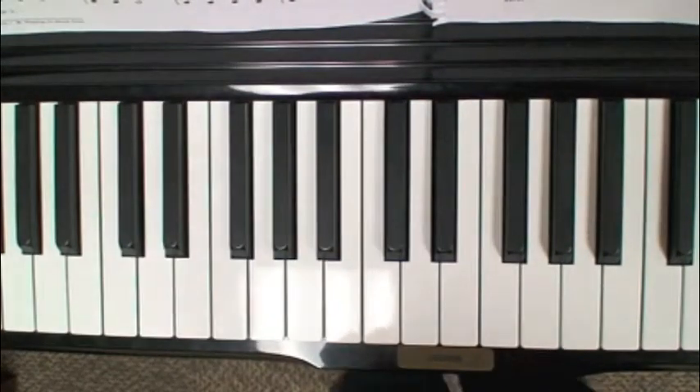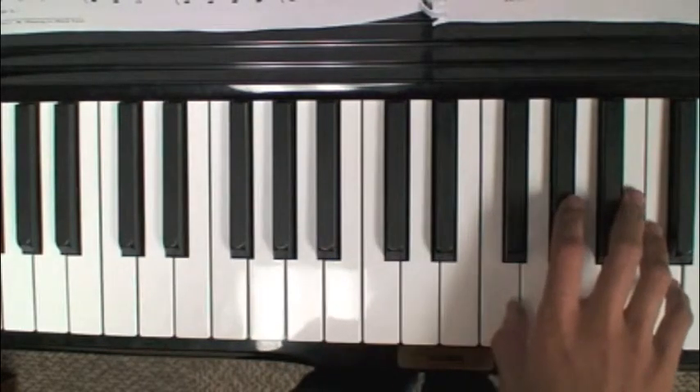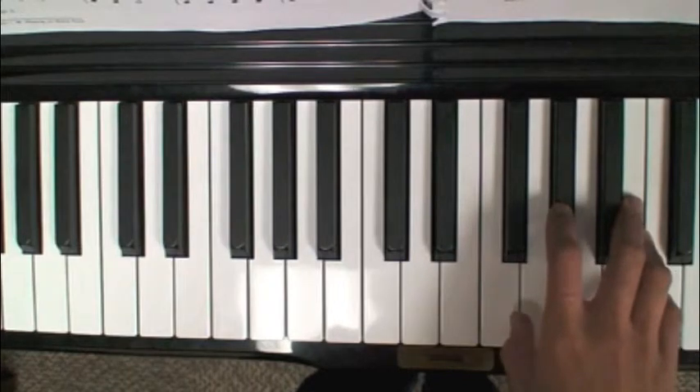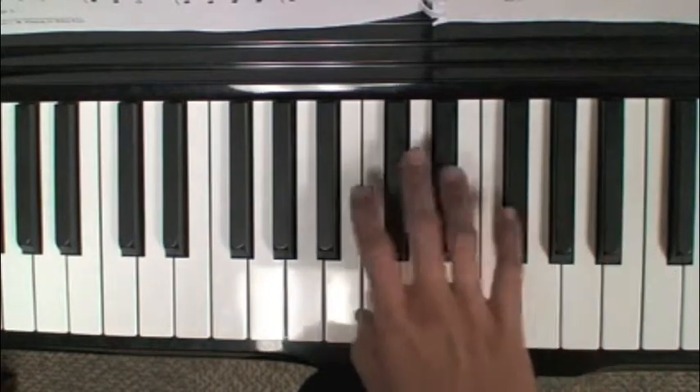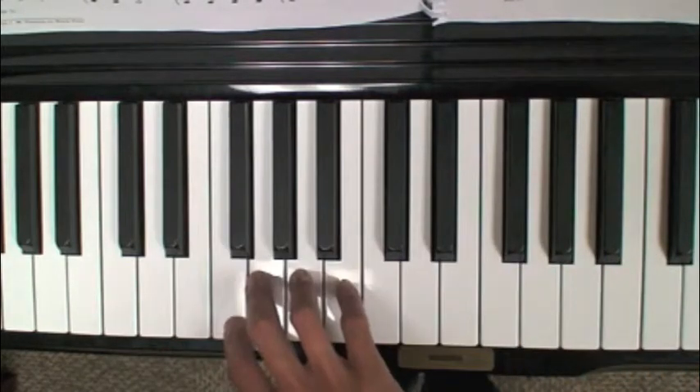Now we're going to do a quick little exercise. This involves moving your hand over a little bit more around on the piano and getting more comfortable and familiar with the piano topography — how the keys are laid out. Notice that the piano is a very organized instrument in groups of black keys and groups of white keys.